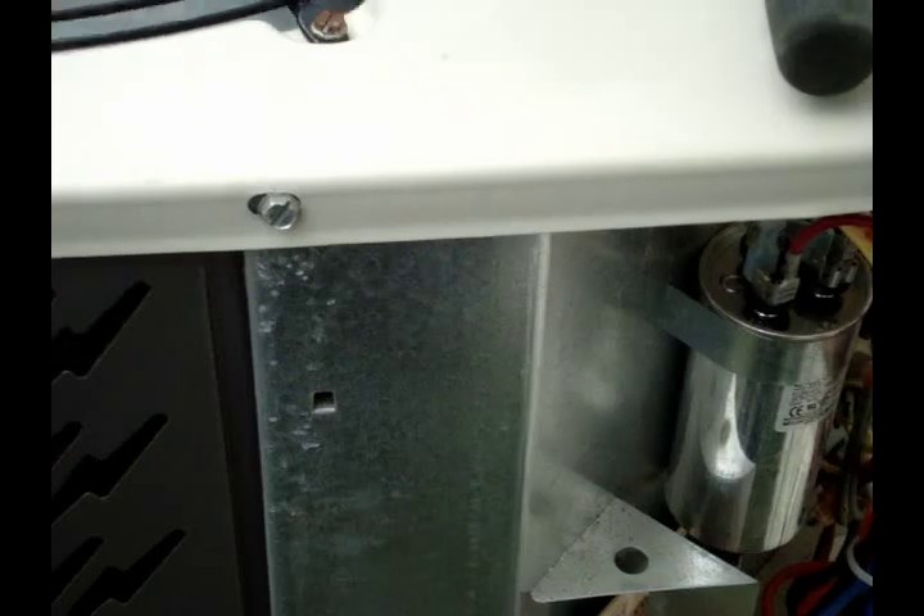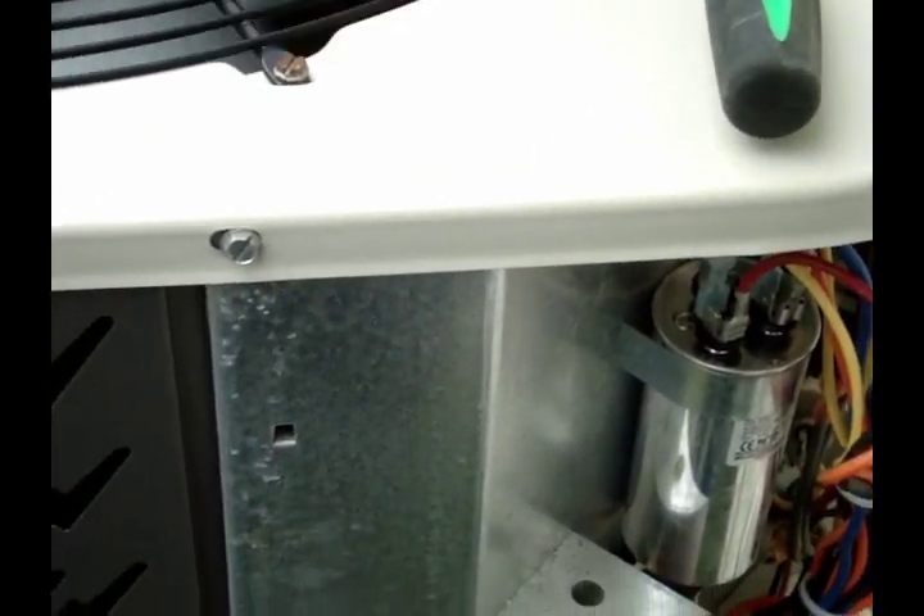Looks like we're losing this compressor. Everything with the metering device checks out good. You can see that compressor down there sweating like a pig — your compressor should never sweat. If it is, it's getting liquid refrigerant back into it. So we're going to order a new compressor, but we'll pack it up for now.